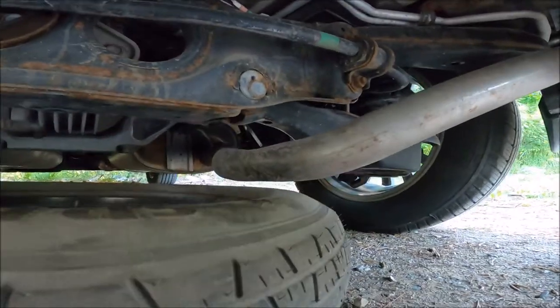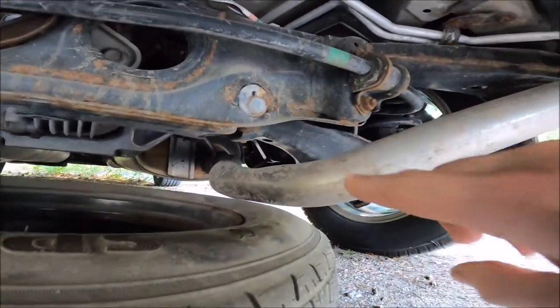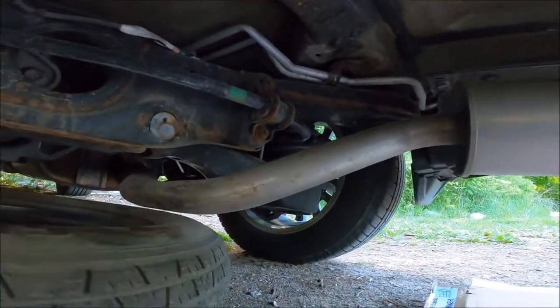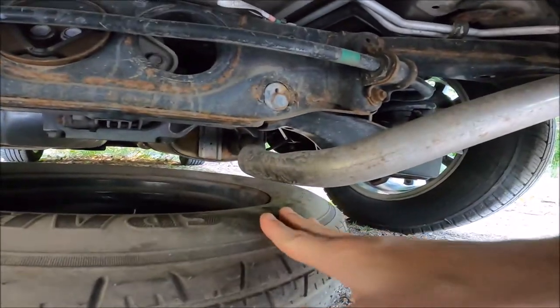It looks like the exhaust is kind of holding its own weight — there's a hanger right there. So this is not that much weight, so I don't need any support and I don't really need to put the tire here.